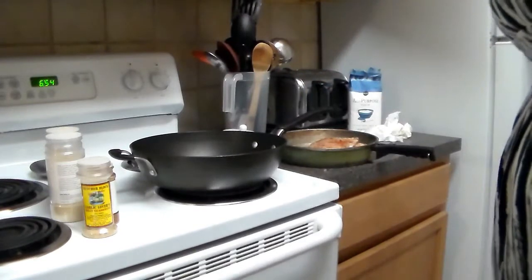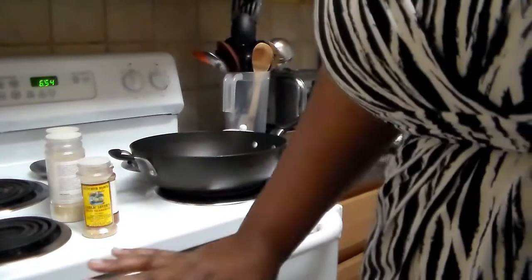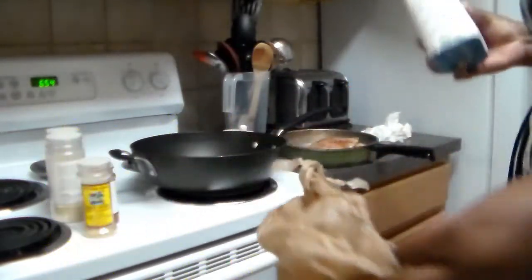I'm going to tell you the secret to my world-famous pork chops. This is the secret, you guys — it's a Publix bag, but you can use a Walmart bag, a Publix bag, or any kind of bag.